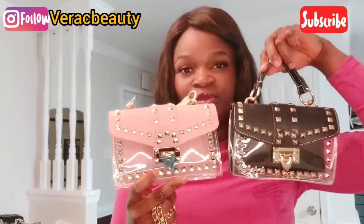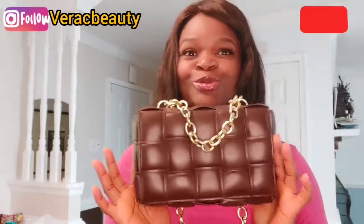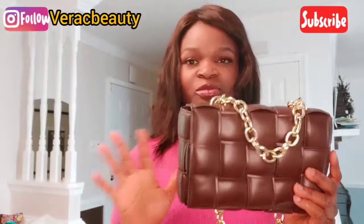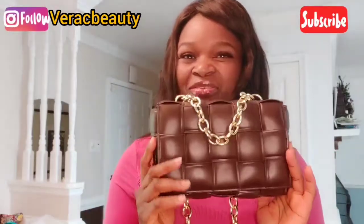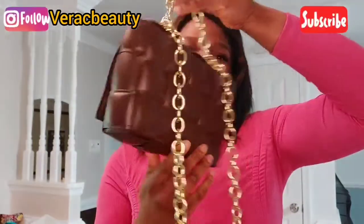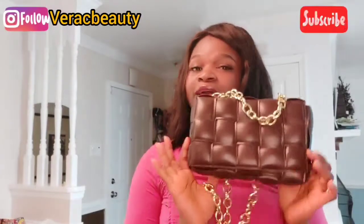We have it in two colors: black and pink, so go grab yours! The second bag is our Bella Cassette Chain bag. This bag is for my girls who want luxury on a budget. You know there's a famous brand that has this kind of bag and you know how expensive it is — but this one is very affordable and the quality is so cute. It has a short chain handle and a long one.